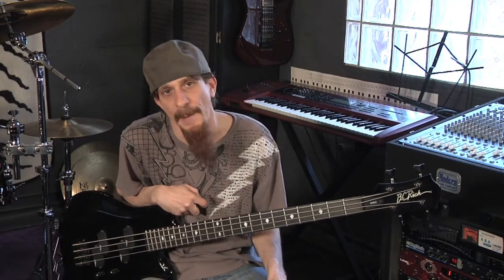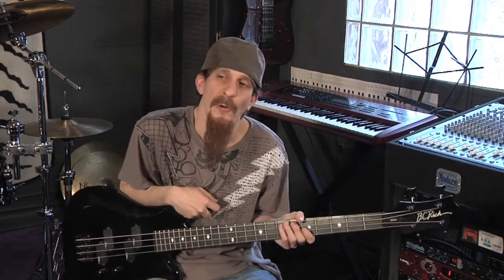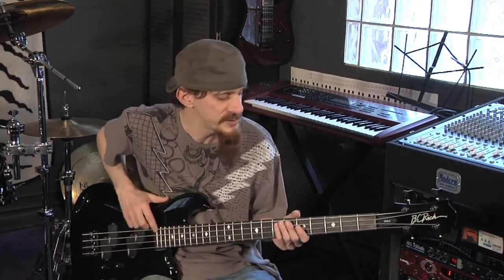Unlike the guitar, when we play chords on the bass, we arpeggiate or hit one note at a time. The first chord we're going to talk about is the V chord. The V chord is a generic chord — it's a fit-all chord. We're using the root note, in this case A, and the fifth note of the A scale.